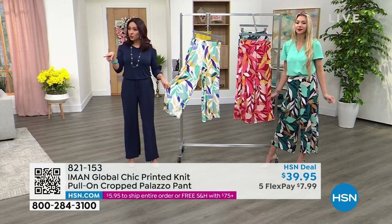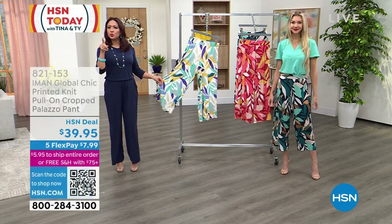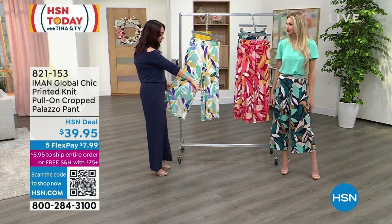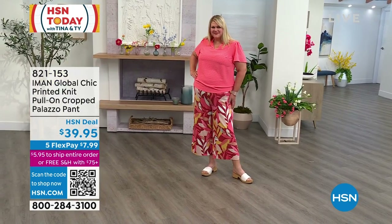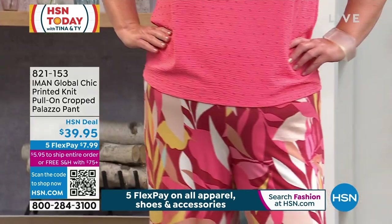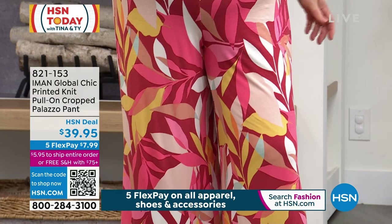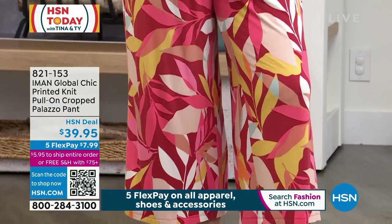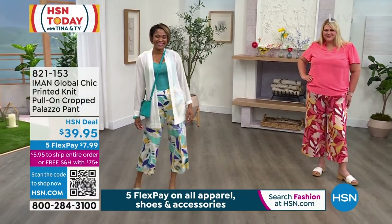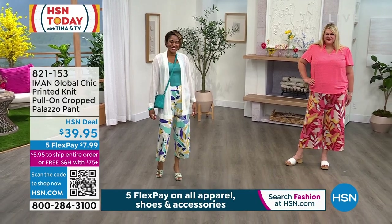Kate is in the extra small in navy. Jamie, you're in the 1X in the conch shell. Britney, you're in the pool blue in an extra small. You've got it paired with cute strappy heels — perfect for work or a function. Jamie looks like she's stepped off a cruise boat checking out boutiques and grabbing lunch on the island, and then Britney comes in looking amazing.